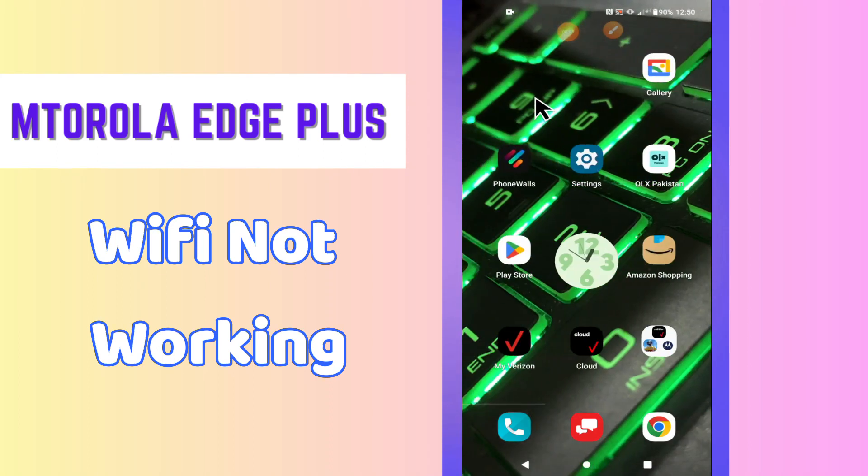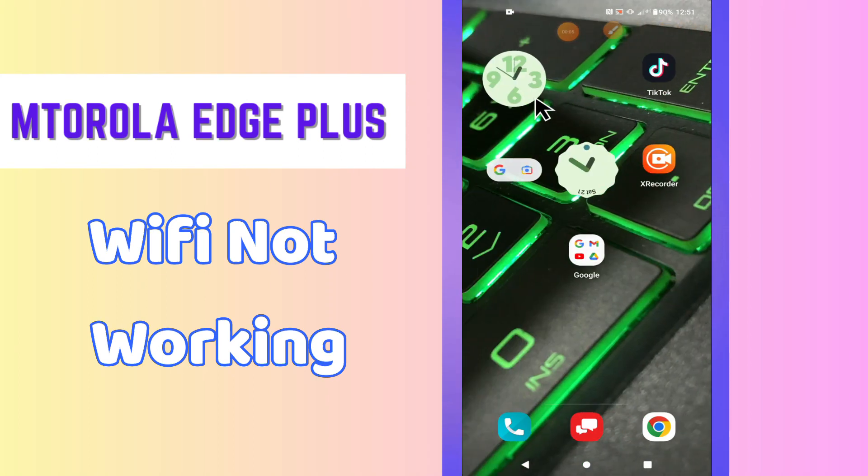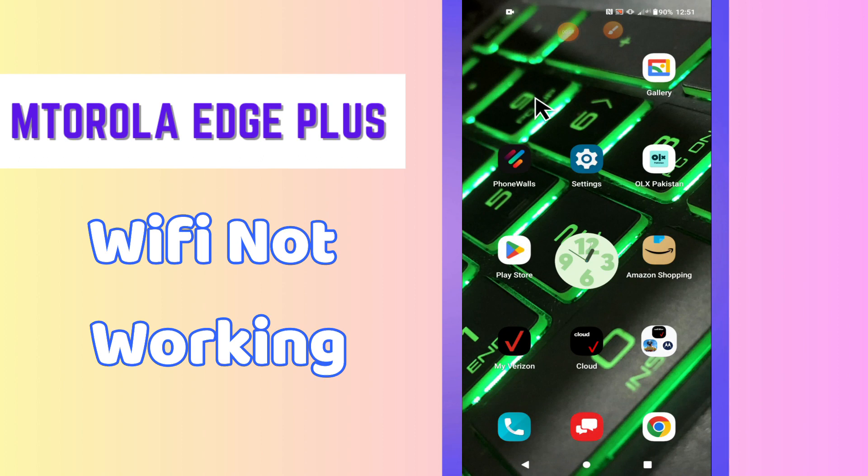Hello everyone, hope you are good. Welcome to my YouTube channel. In Monday's video, I will talk about the Wi-Fi problem in your phone, Motorola Edge Plus.